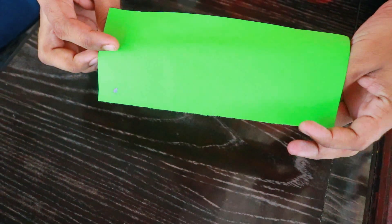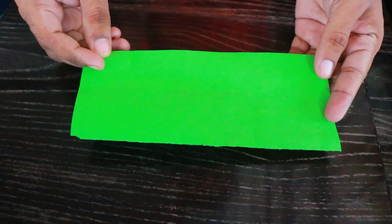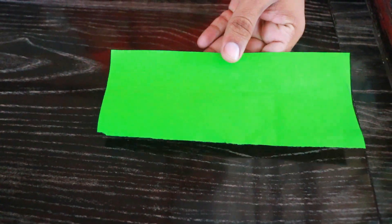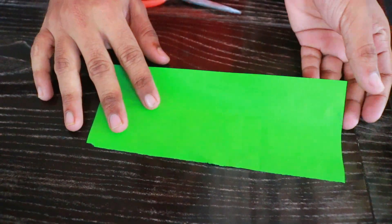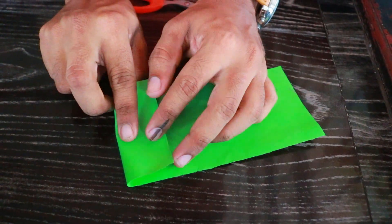Let's go to the next step. I will use this paper for 4 minutes, finish the paper, and cut the paper. Use the edges and cut the edges into the edges.